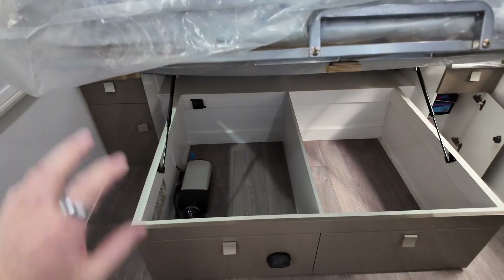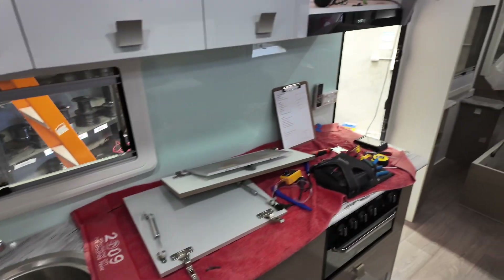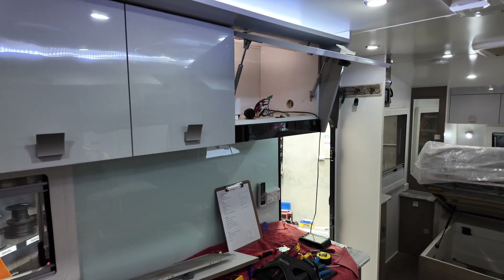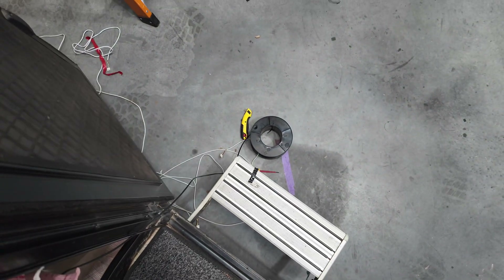We've got the under-the-bed area. Diesel heater's already on this side, so I'm thinking we'll do electrical on this side and then they can keep that whole side for full storage. If it's not possible to get the HDMI and USB up through that small pocket hole we've got there, we can come all the way down and under.